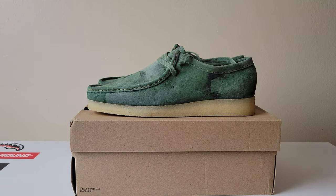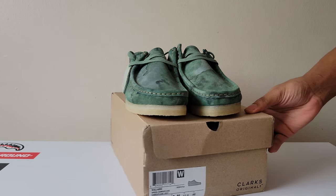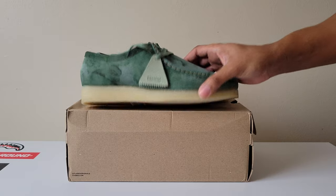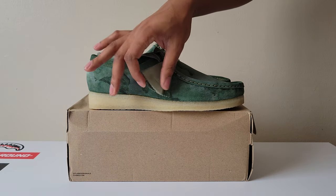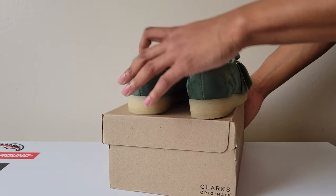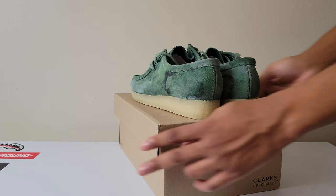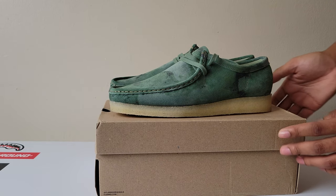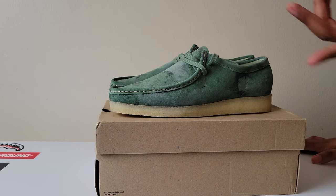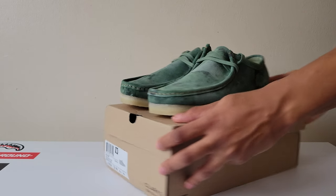Green camel wallabies — green camel, still brand new, haven't worn these yet. Still brand new green wallabies. Cream inside. Pretty simple green, just like the off-white camel but green.